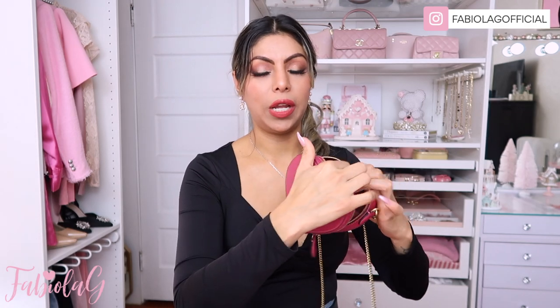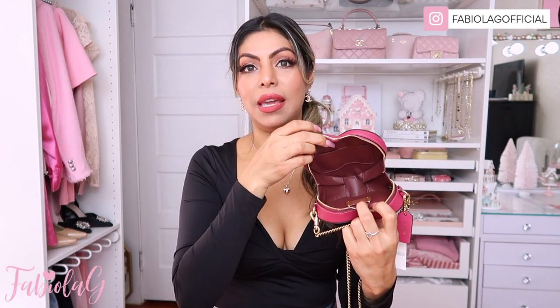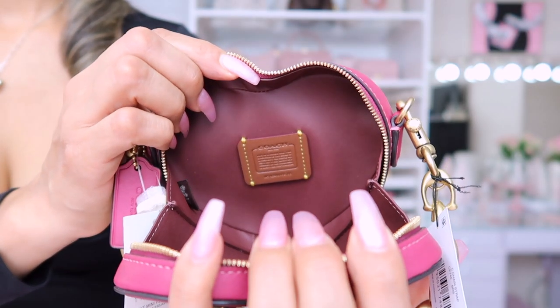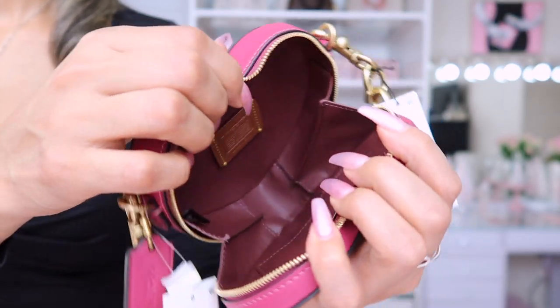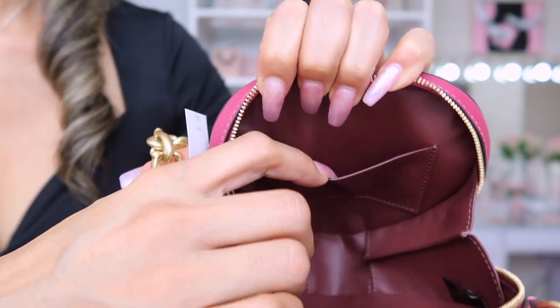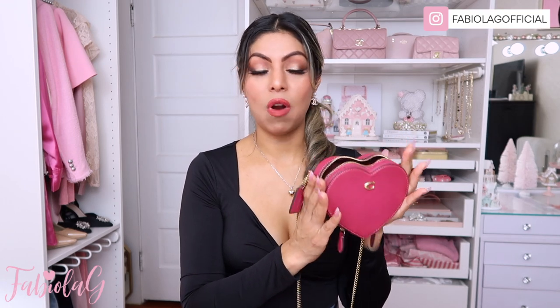Let me go ahead and open it just to show you the inside. I will also pack it with some of my everyday essentials so you can see what fits inside. Here is the inside — it's in this beautiful deep burgundy color and it does have a little slot right here to put your card. That way you don't have to carry your wallet. You just put in the cards you're going to carry and then your essentials, which is why it's a little mini crossbody.